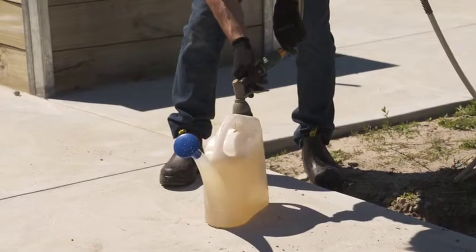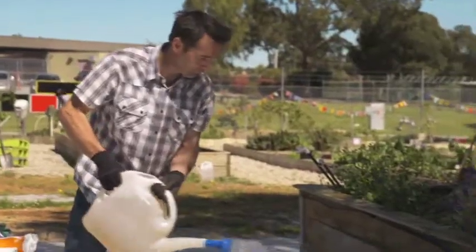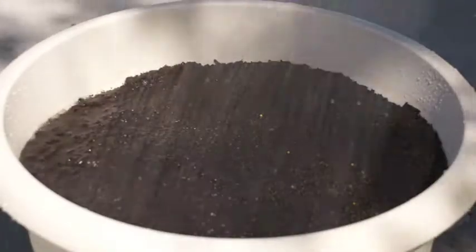Water the pots well with a fine spray and place in sunny spots. Then keep them moist and weed free until you're ready to enjoy a bountiful harvest and floral feast.